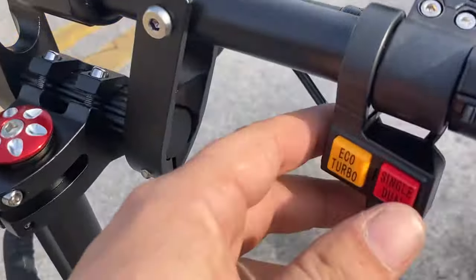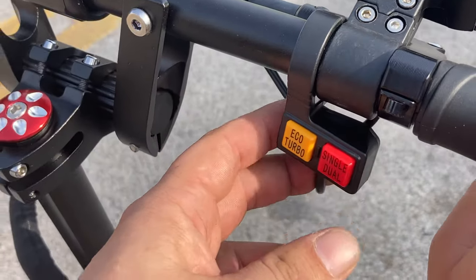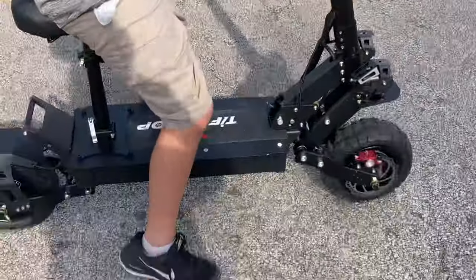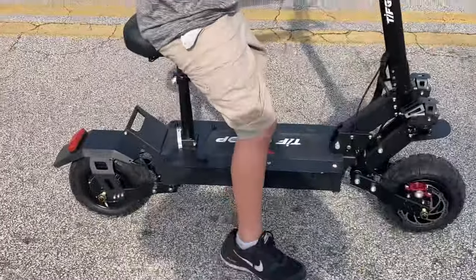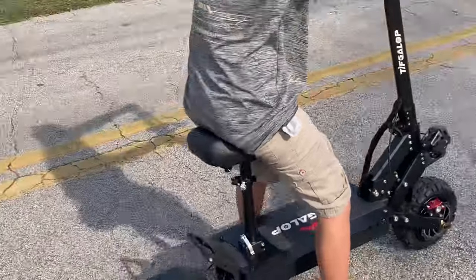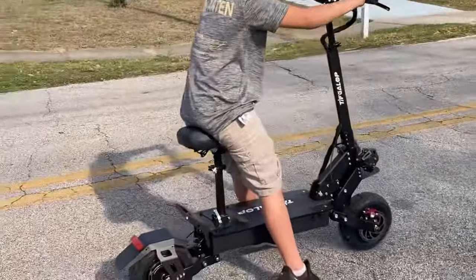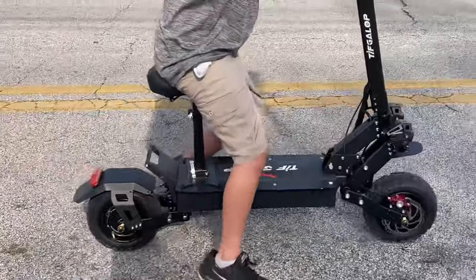So here we have an eco mode and a single motor mode. I have Noah riding on the single motor mode — it goes 28 miles an hour on the single motor. If I activate the dual motors, it goes up to 50. 50 is a little too fast for the kid, so I have him on one motor at 28, and he looks like he handles it just fine.